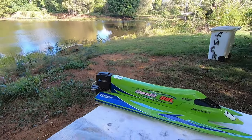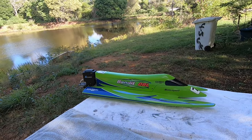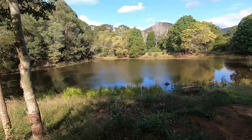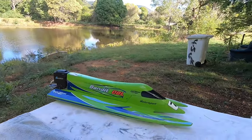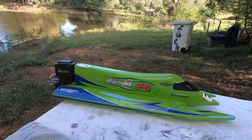How's it going guys, Ed here. Just wanted to take a little bit of time to show the Thunder Tiger Bandit OBL I picked up a little while ago off a friend. I'm just down here in the backyard pond — it's not huge but it's definitely enough to get the boats wet. This thing's a lot of fun; it runs on four cell.